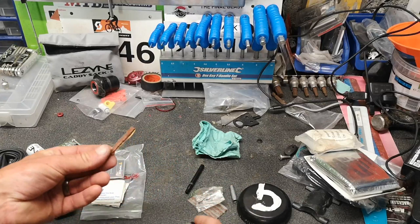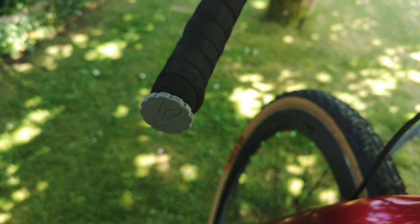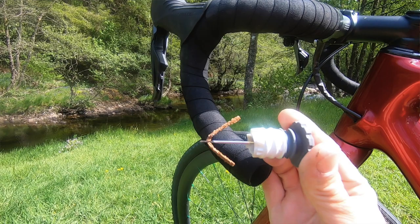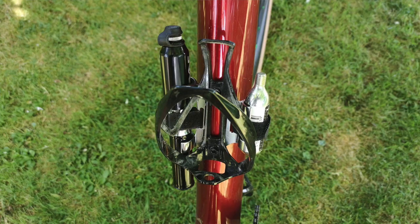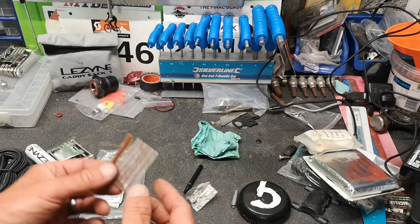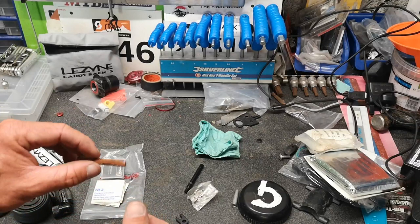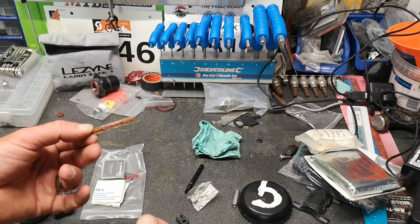I've also got tyre worms — tubeless plugs. On the bike I have the tubeless plug tool stored in the end of the handlebars, and an adapter off the bottom of the bottle cage which holds another CO2 canister and a pump on the other side. These plugs are very small ones — this one is three millimetres, and this is quite a fat one. The plug tool will only just fit the fat one; it's not really designed for it, but that's why I've only got one, just in case.